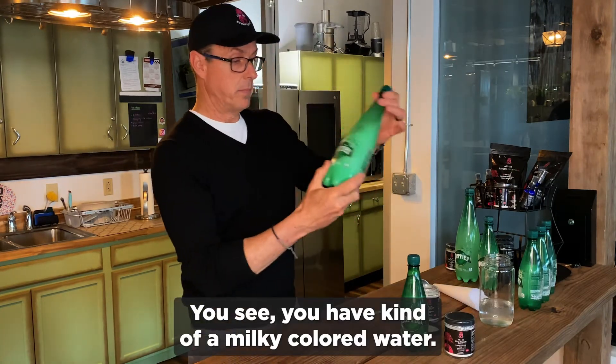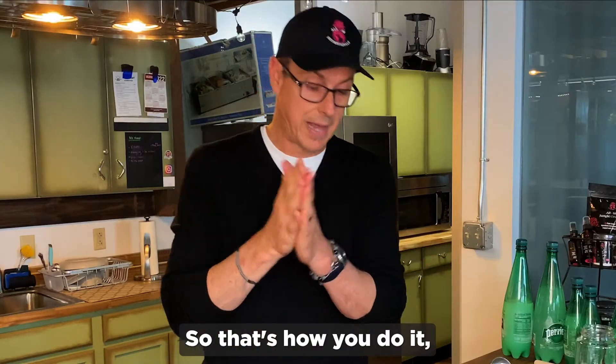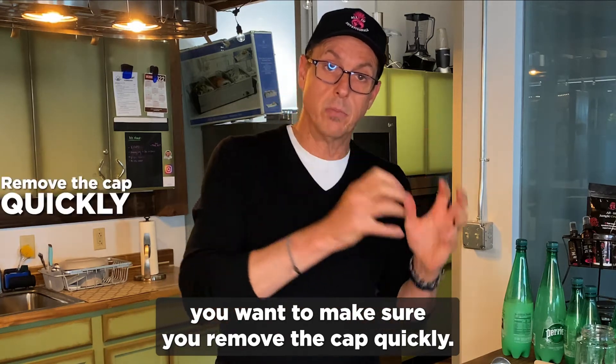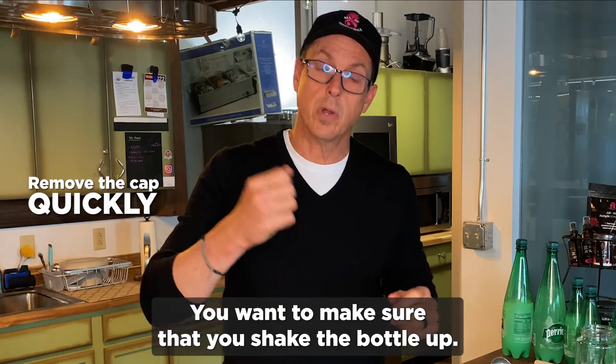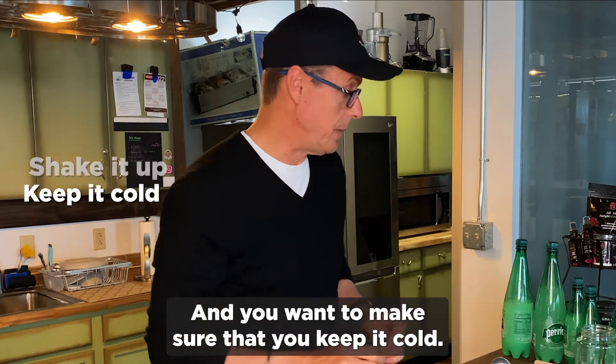You'll see you have kind of a milky colored water. So that's how you do it. You want to make sure you remove the cap quickly, shake the bottle up, and keep it cold.